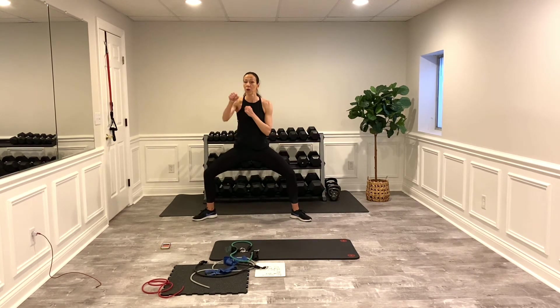Boxing cardio — you can do corner to corner, up and down, whichever you want. I'm down in that sumo, going side to side. Remember, speed and tempo, no impact — that's how you change how effective the cardio is. Faster you go, the more cardio you feel. Going right back to those chest presses.